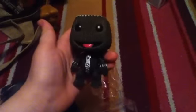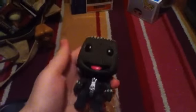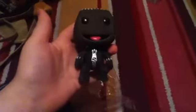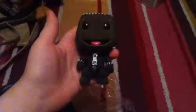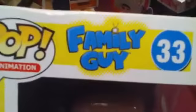Overall I really like this Pop Vinyl — the texture and the way it looks. So let's get on to the next one. I'm back with another animation one — it's a Family Guy one, number 33, and it's Stewie, the baby of the family.